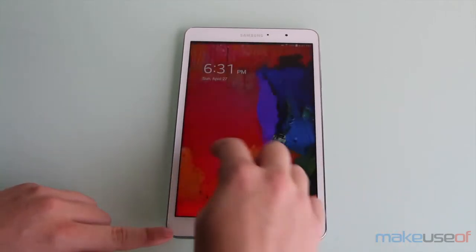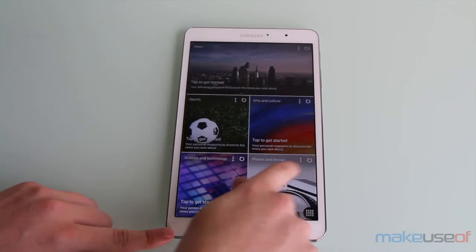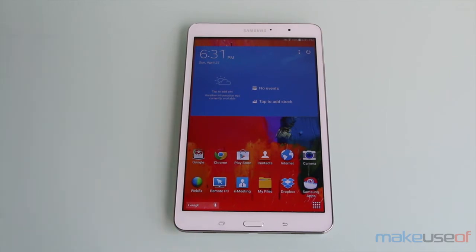The device is very fast and buttery smooth. As you can see right here there is no lag whatsoever, and it doesn't matter what app you use — it just works and it does it very well. This is because it comes with a Snapdragon 800 processor and 2 gigabytes of RAM, which is just fantastic.